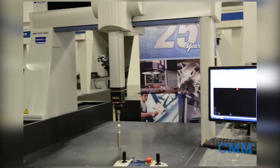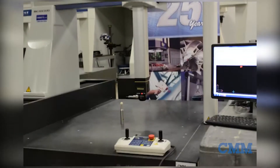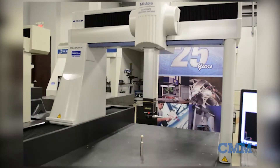Looking for an almost new Mitutoyo Krista Apex CMM without the new price? Well here it is — in stock in our showroom is a 2014 Mitutoyo Krista Apex 9106 in showroom condition and ready for a new home.